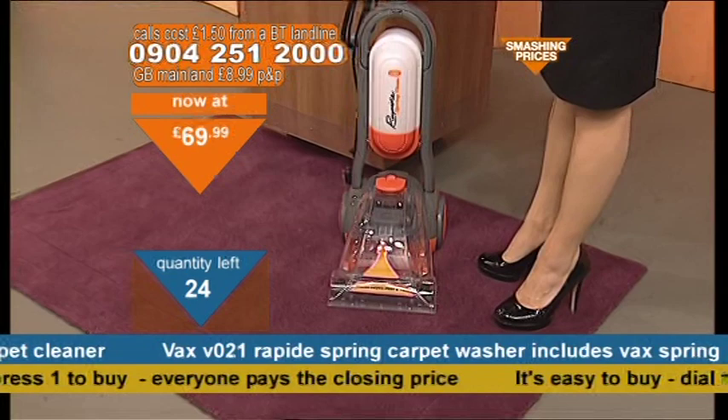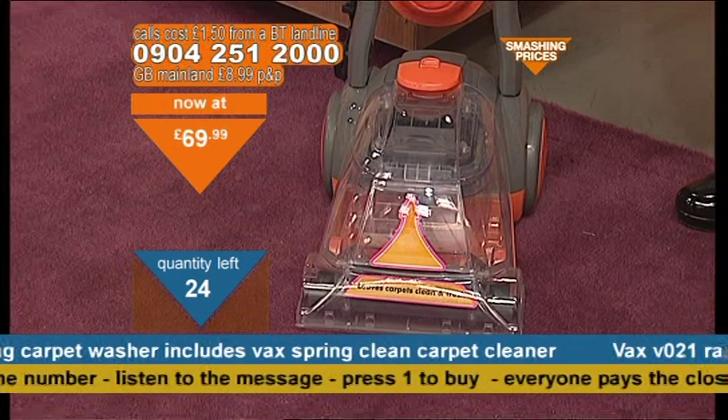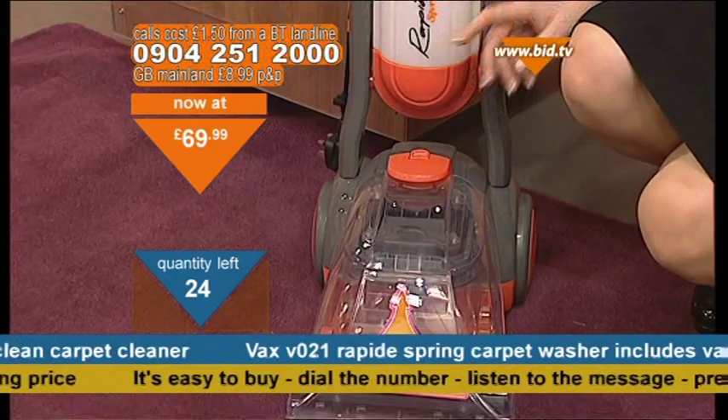We're looking at the Vax Carpet Washer. What you're looking at is from the Rapide Collection — it's the Spring Clean Rapide Collection. And basically what you do is you fit in — you can see it just here — into the tank.